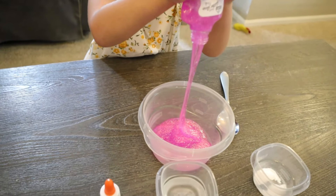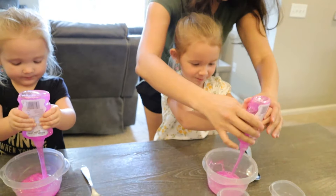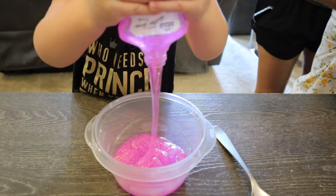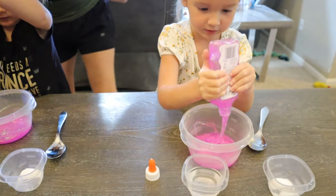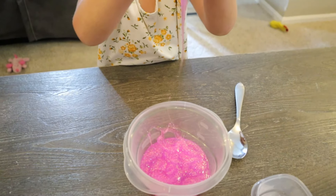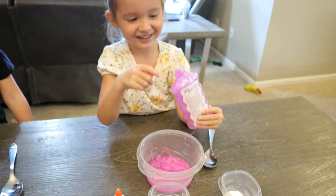We've got glitter glue, don't we? Get it out! Do you think we got most of it? Let me get a bit more. A little bit more? Okay. Oh, it's so sparkly, Bug, isn't it? Yeah. Look.